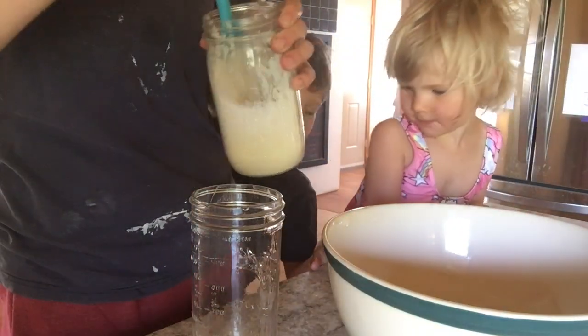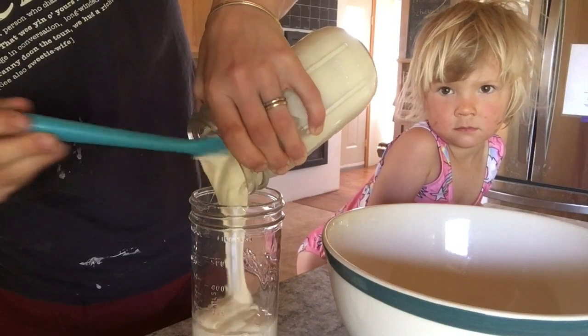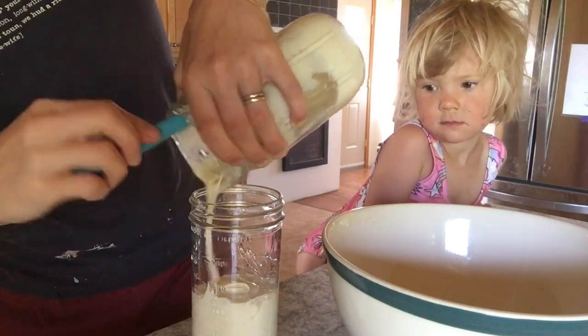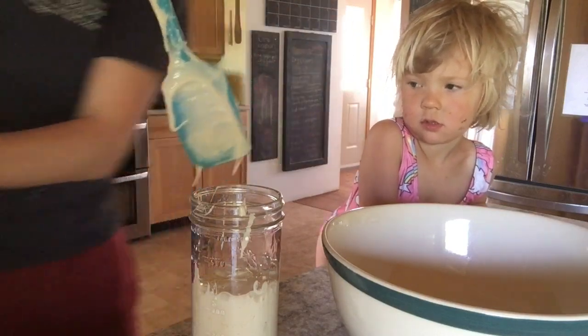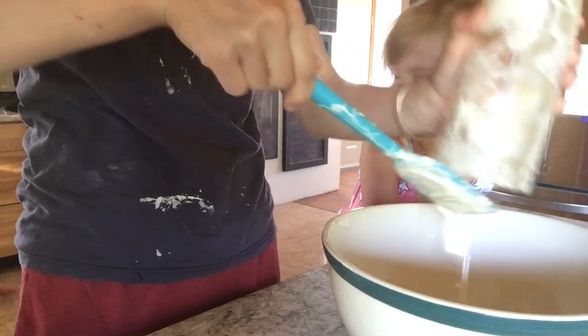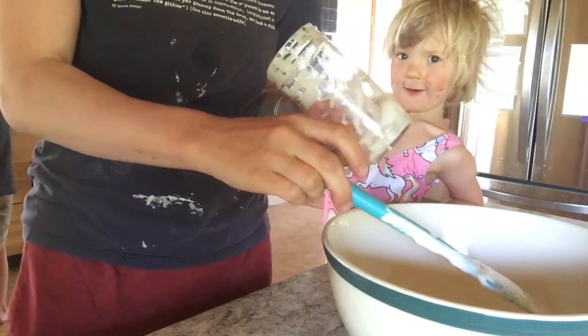So I'm mixing up some bread. We're going to follow my basic sourdough boule recipe, which is on my blog — I'll link it. I have children who are going to join me and we are going to mix this up. First I measure the starter in by stirring it down and then pouring it into a jar, because measurements are always by the stirred-down starter if you're using cup measurements. If you're weighing it, it doesn't matter. I've got perfectly enough for two loaves so I'm going to dump that in.